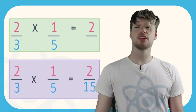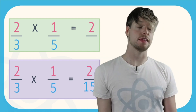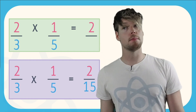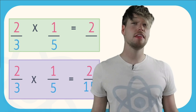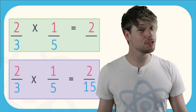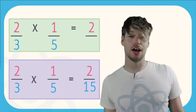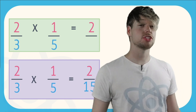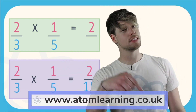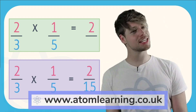So to recap, the only things you need to do to multiply fractions together are: first, multiply the top numbers together — the numerators; two, multiply the bottom numbers — the denominators — together; and then simplify if you need to. That's it. I hope this was a useful video. If you want more, make sure you like and subscribe to see other Atom Learning videos. And if you want to have a go at some questions, sign up for a free trial at atomlearning.co.uk. The link is in the bio. Thanks for watching and see you on the next video. Bye.